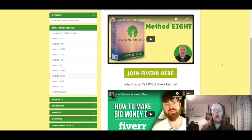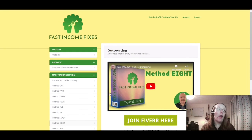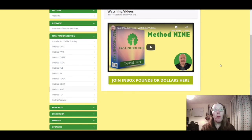Method eight is outsourcing — providing your services and talents on Fiverr, for example, and there's a video on how to make big money on Fiverr. Method nine is watching videos. You can do this on YouTube but you have to watch videos for about eight hours before getting paid. There's also Inbox Pounds or Dollars for watching videos.